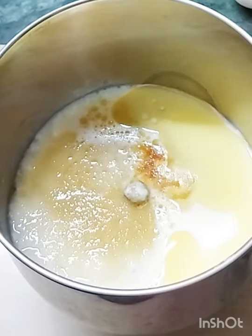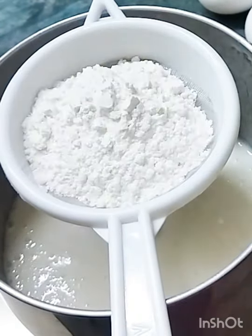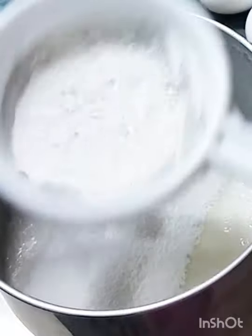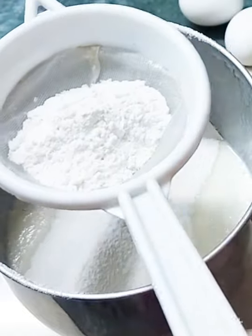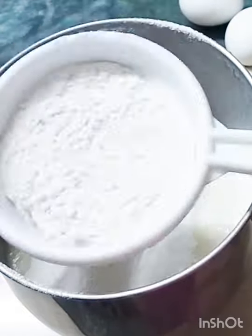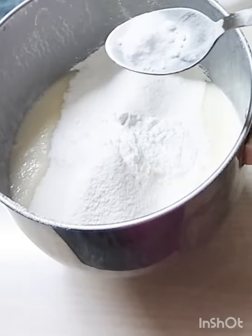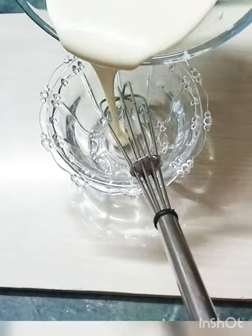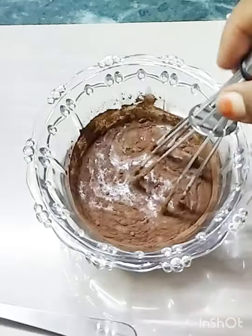You will add 1 teaspoon of perig. Add 1 teaspoon of perig. Add 4 teaspoons of sugar.